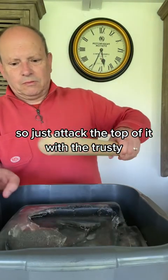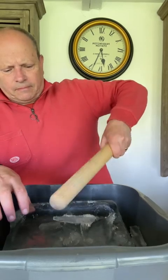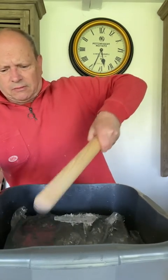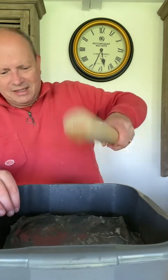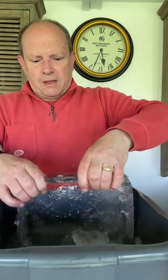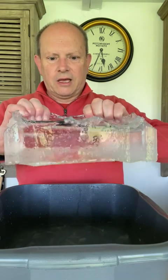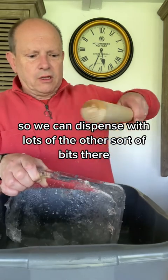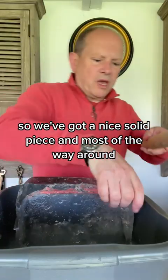Just attack the top of it with the trusty rolling pin and break some of the bits off. It's not a delicate process. We get most of that ice off and what we're left with is a chunk of ice which you can see is beautifully clear. We can dispense with the other bits — Caron's chipped this off the edge so we've got a nice solid piece going most of the way around.